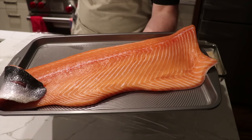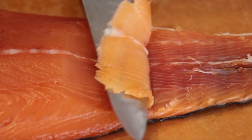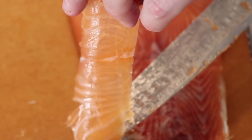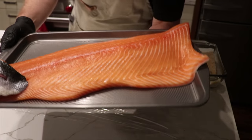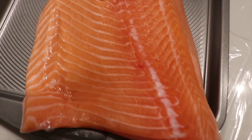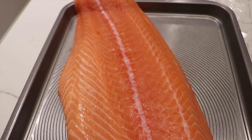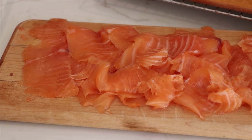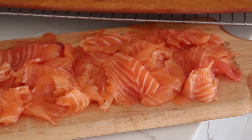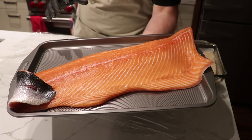We've got this beautiful piece of sashimi grade salmon. We went to our fishmonger and picked it out. One key thing when you're picking out fish from the fishmonger is make sure you smell it. We don't have any fishy smell to this side of salmon — it's absolutely perfect. If you smell fish and it smells fishy, you know it's been hanging around a little bit too long. So always give your fish a good sniff before you buy it.